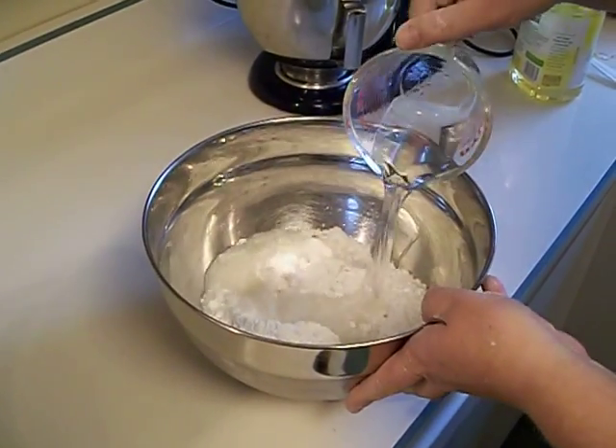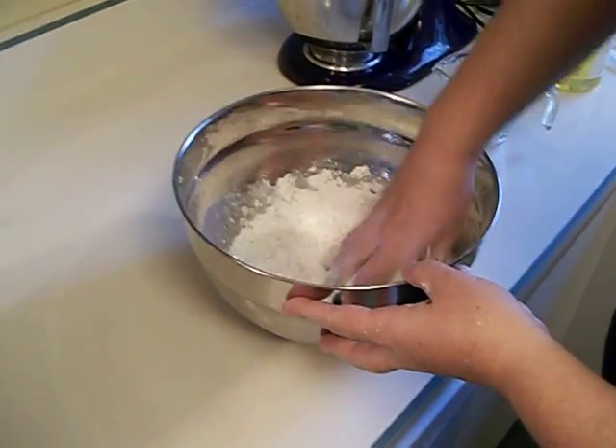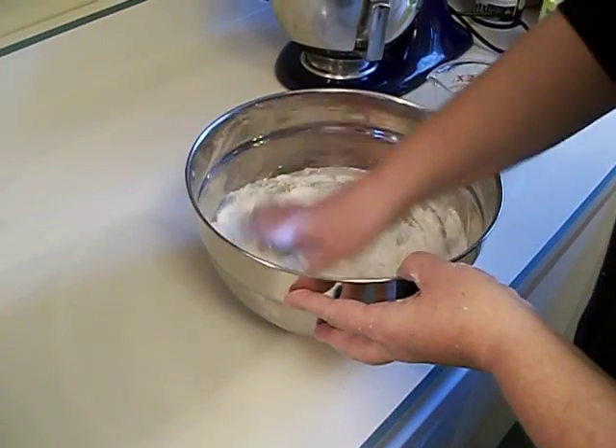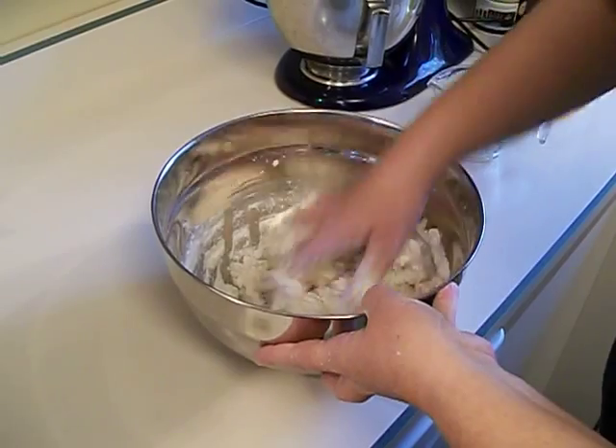We'll just pour it in. And this is sort of fun — you can just do it by hand, you just mix it all together. It should come together very thickly; it gets really sticky and gloppy.